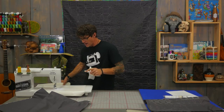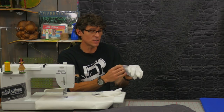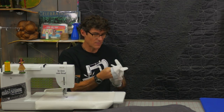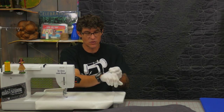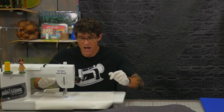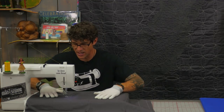I have my sew slip mat down on the bed of the machine so the fabric is going to move with ease. I'm putting on the Machinger's gloves for traction, and I'm quilting with cotton threads today. If you're brand new to free motion machine quilting we have other tutorials covering the basic steps. My feed dogs are down, so I'm in control of all the movement in this design.